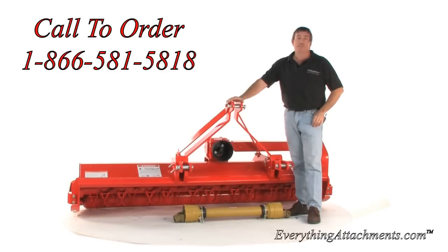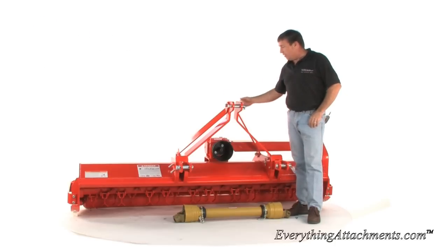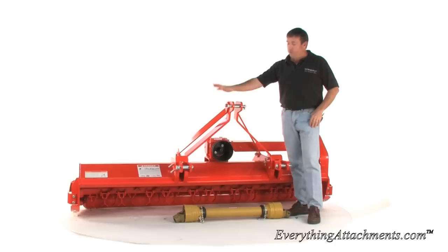Hi, I'm Ted from Everything Attachments. We're today with the Sigma brand of flail mower. This one is the 88 inch, the PHL model. This is the heavy duty series. This particular one is in the offset and we'll go through that in a minute.